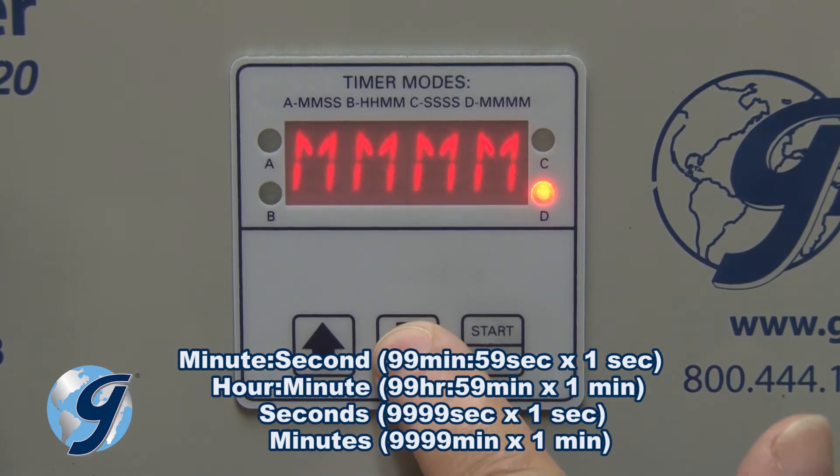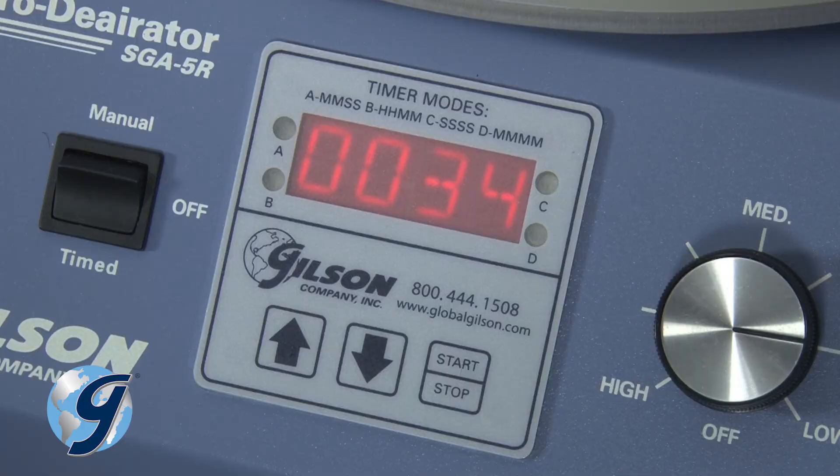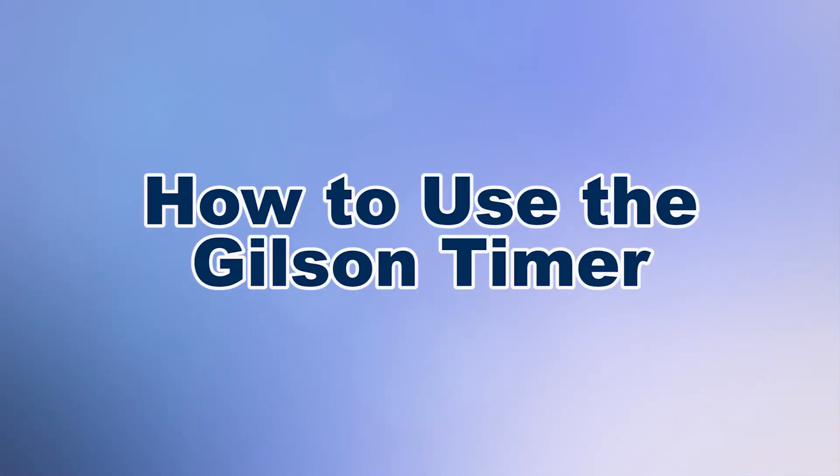This accurate timer can be found on a variety of Gilson products. Here are the steps to operating the Gilson timer.